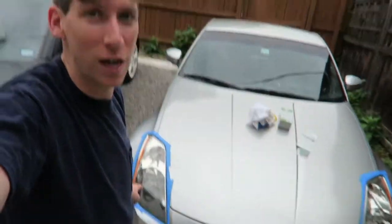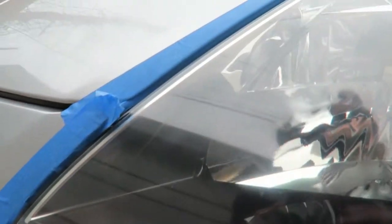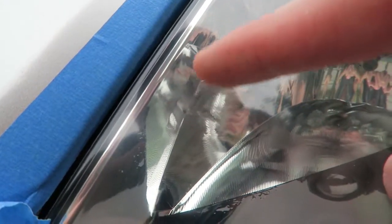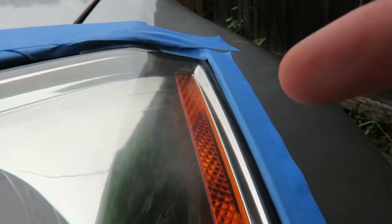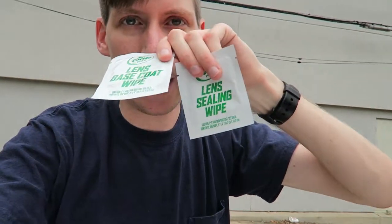Look how much of an improvement this is. The passenger side headlight looks awesome, the driver's side headlight looks great, but there's still some imperfections — there's a little streak right there, it's a little cloudy there. You have to be super up close to see these. I'm standing back here right now and there's no way I can see them.